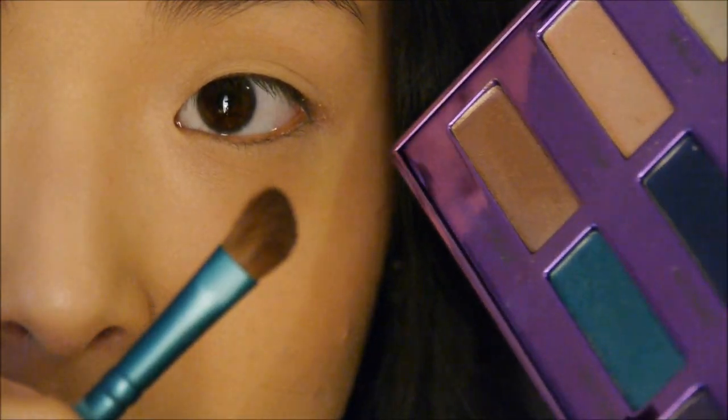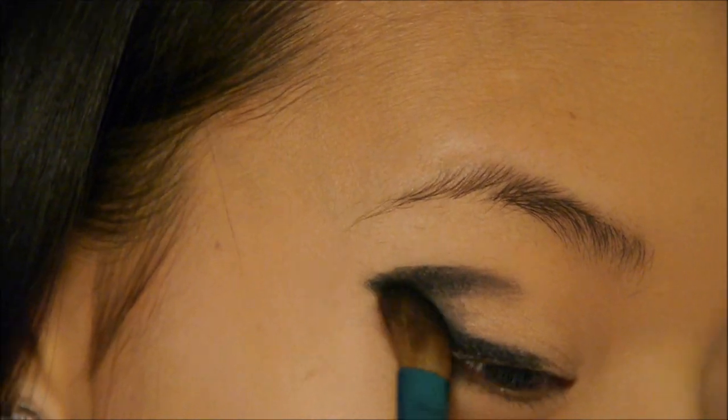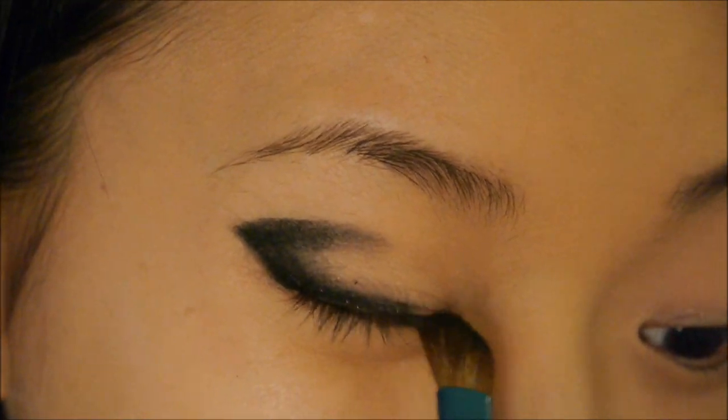Now I'm going to take this angled brush and use it with Urban Decay Blackout from the 15th Anniversary Palette. It's just a matte black color and I'm going to go over that shadow I just created to sort of set it.